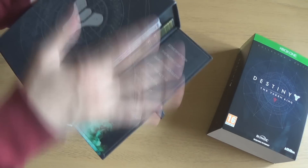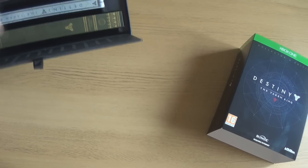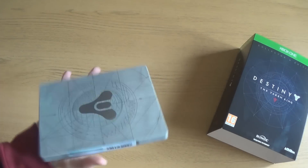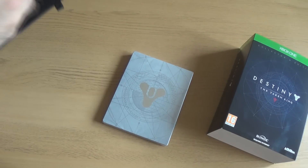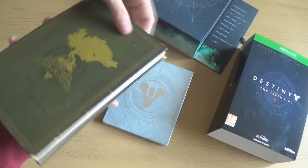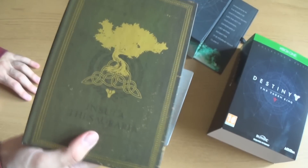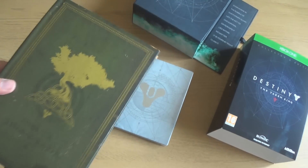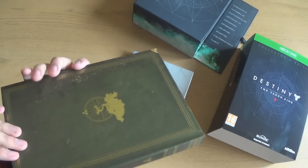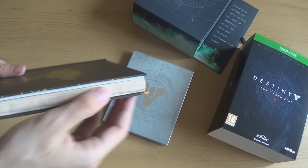I've got to admit, that right there is really cool. I'll take the steel book out. Take out the book with — oh, look at that. Look at that. That is beautiful, I'm not going to lie, that's beautiful. My inner geek is coming out. There we go — looks like a book.